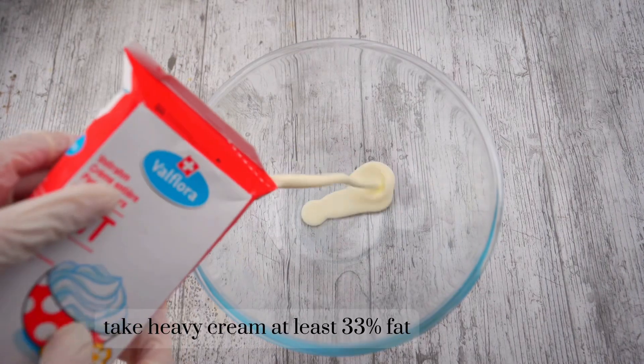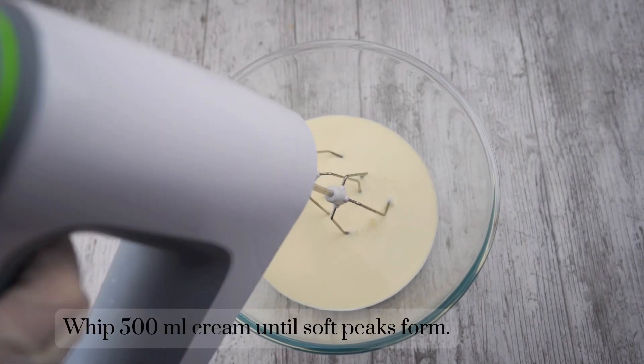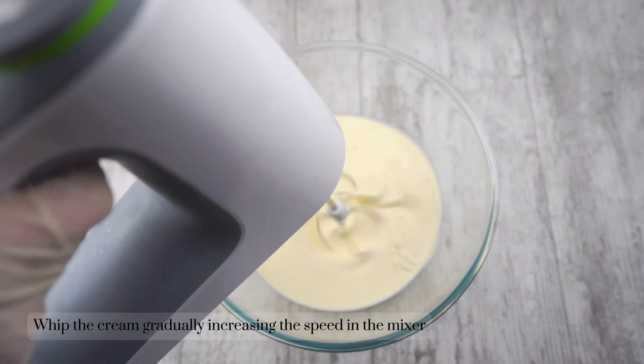Take heavy cream with at least 33% fat. Whip 500 milliliters of cream until soft peaks form, gradually increasing the speed on the mixer.